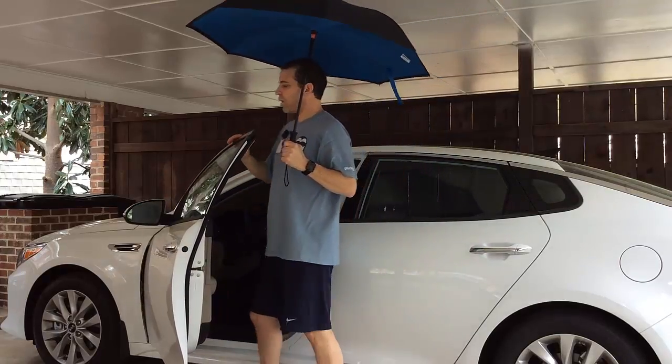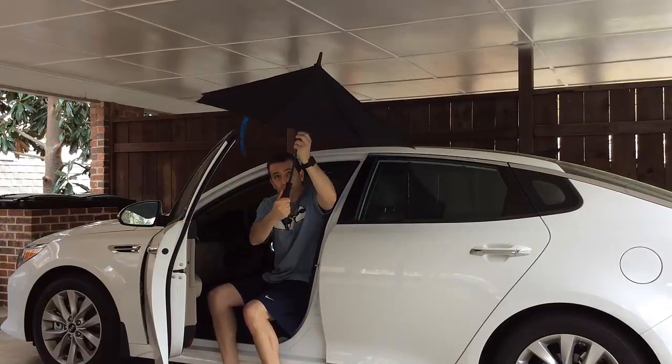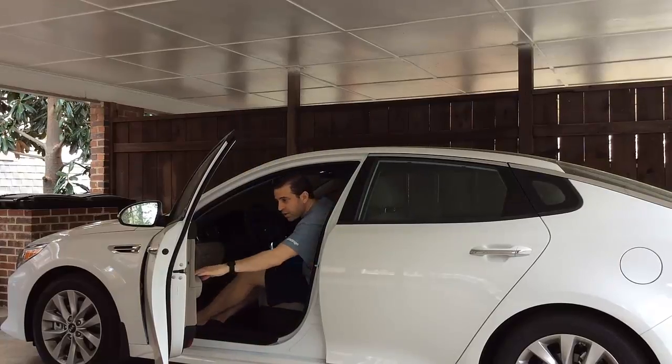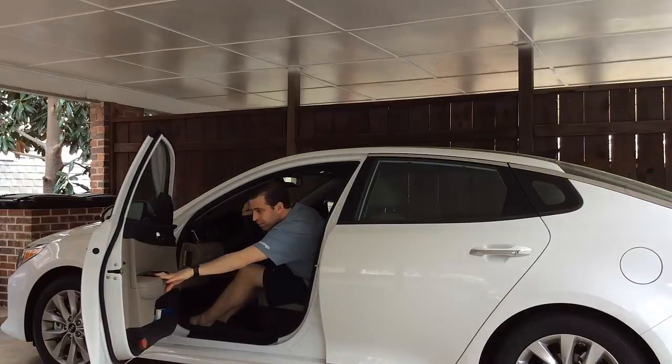All you need to do is press the button — there's a button on top — and it just turns itself inside out. Then you can get in your car, close the door, and you are good to go.